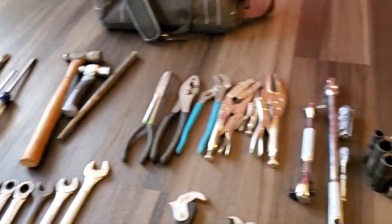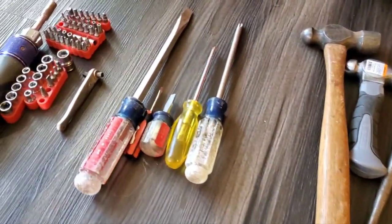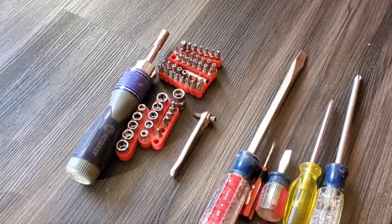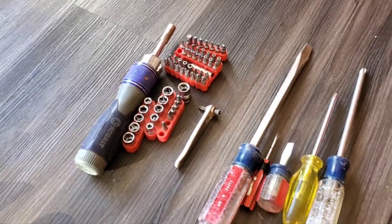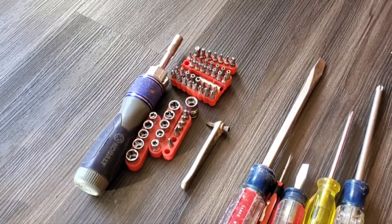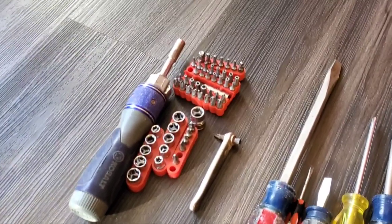I'm going to go through each group here and explain what I have. At the end I'll ask you to add anything you may see that you think I should have, or that's redundant or I should take away. Toolkits are an ongoing process, so I certainly welcome any comments on that.